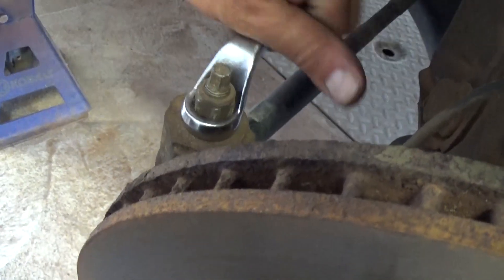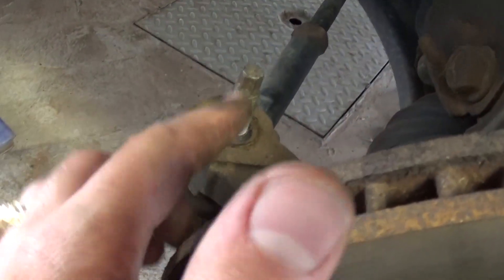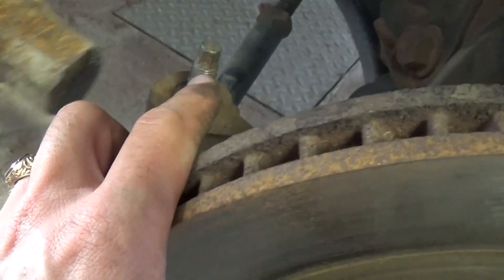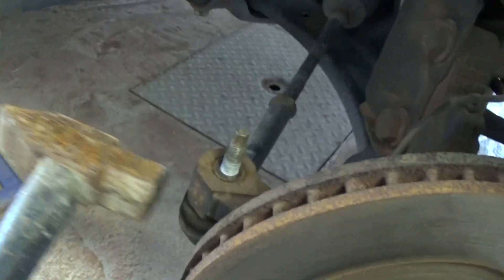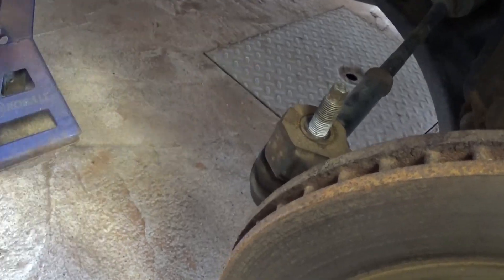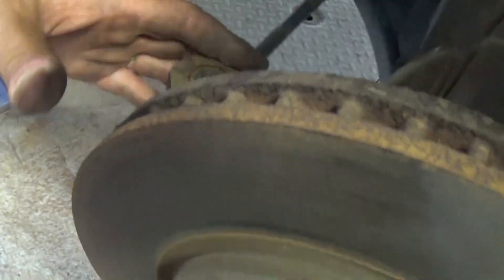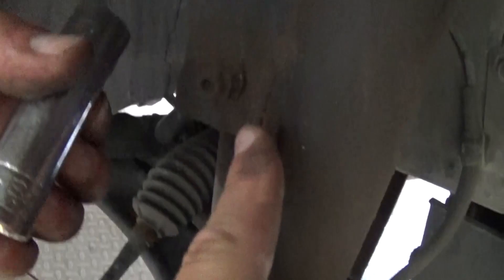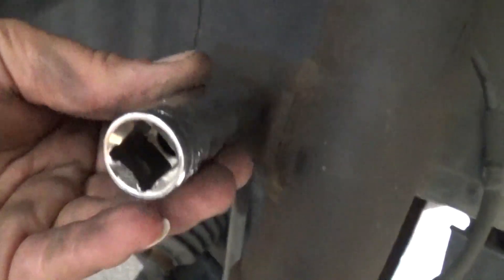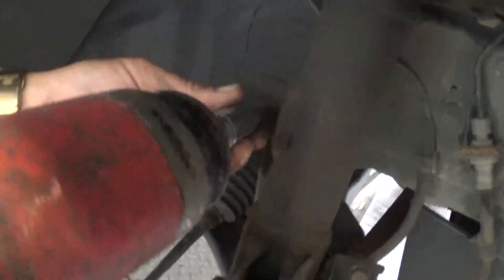Go ahead and remove it all the way. Never hit this bolt with a hammer to make it loose — hit it right here on the cast iron. It came off; it might take a bit depending on whether it's been removed before. Next we will need to remove the sway bar link from the top right here, and this is with a 15 millimeter wrench or socket.